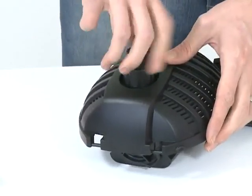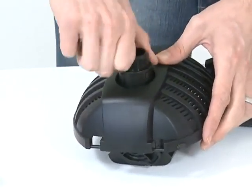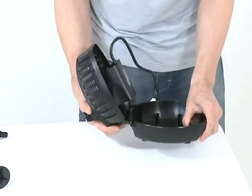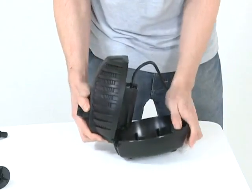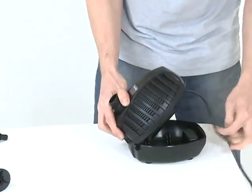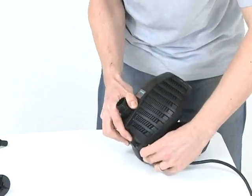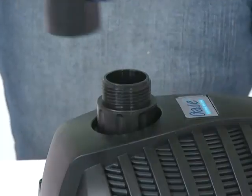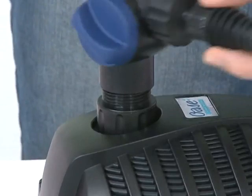Push the pump outlet through the hole on the top half of the strainer casing and screw the retaining nut into place, taking care to route the cable through the cut-out section of the casing. Close the casing. Reconnect the T-distributor and fountain attachments, and return the pump to its location in the pond.